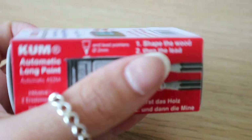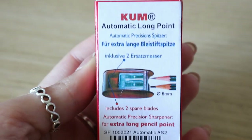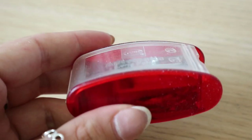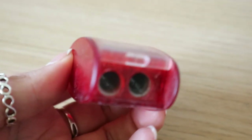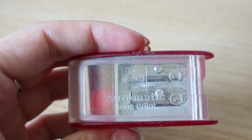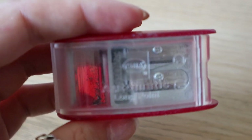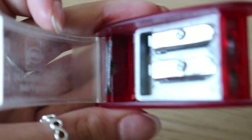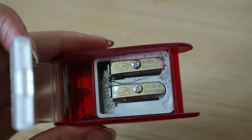Now that brings me nicely onto sharpeners. I've used a fair few over the years but this one's by far my favourite — it gives me a very sharp point. As you can see, it has two different blades: the first sharpens the main part of the pencil whereas the other sharpens the very end. It comes with a spare set of blades, and to replace them is a bit fiddly, but you just buy replacement blades online so you don't have to replace the whole sharpener, which is fab.